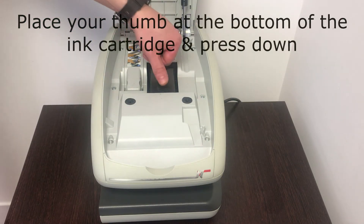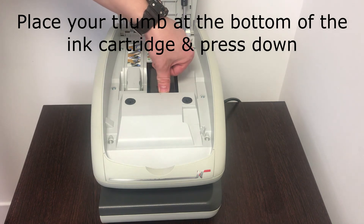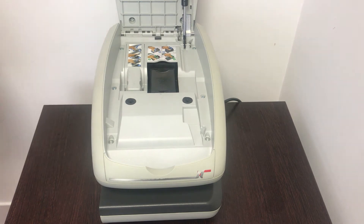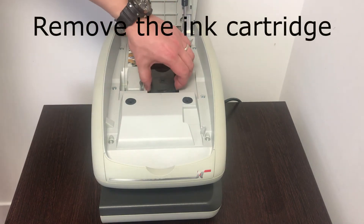Now place your thumb on the bottom of the cartridge and push down. The cartridge will now clip out of place. Now remove the cartridge from the franking machine.